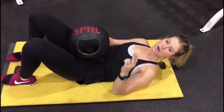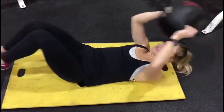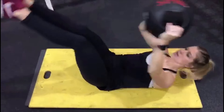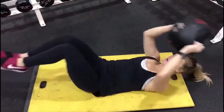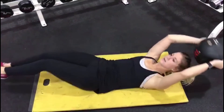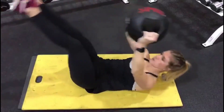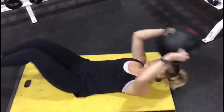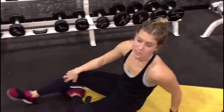Alright guys, this is a two-part exercise — it's going to get that whole entire abs. You're going to grab a weighted ball. The first move: hold it over your head and bring the ball into your knees, then let it all the way out, come up and tilt — that's one rep. Do as many reps as you can. It's your full abdominal wall that you're working. When it burns, try to get three rounds.